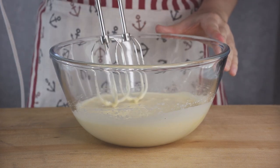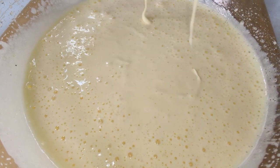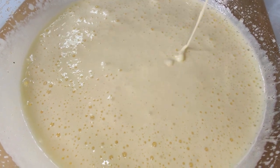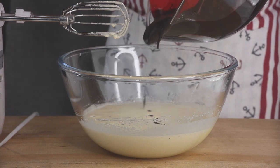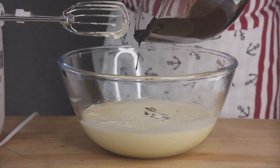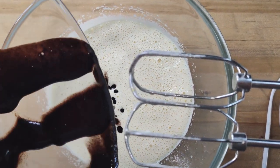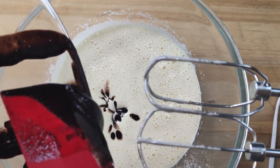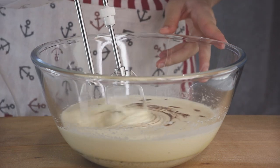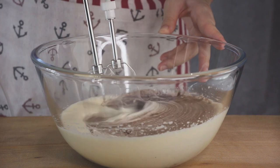The mixture should increase in volume and turn very pale in color. When we pull the whisk up, the eggs should briefly leave a trail before sinking back in. When we have that — like here — we're going to pour in our chocolate-butter mixture. It should have cooled by now so it won't cook the eggs. Just look at this cascade of brown into the creamy white — it's ridiculously pretty. The swirls are so abstractly beautiful, but for the sake of good brownies we incorporate it into a uniform color.